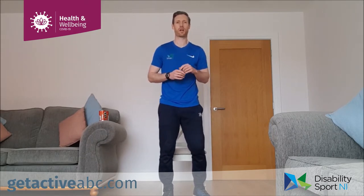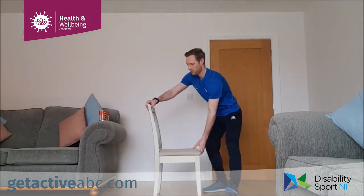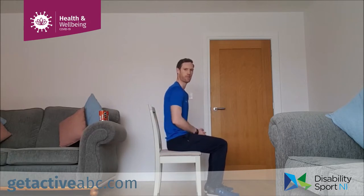Before we start, I want to show you your posture when you're sitting in the chair. We're going to sit up nice and tall with our feet flat on the floor. Try not to lean back in the chair — sit in the front part of the chair and we're up nice and tall, shoulders back, nice strong posture.